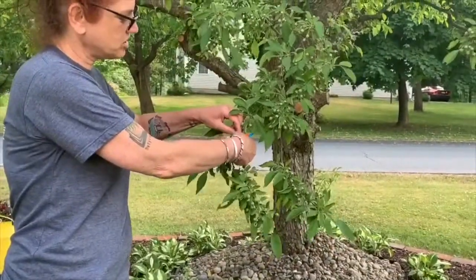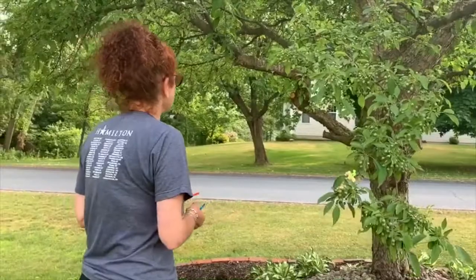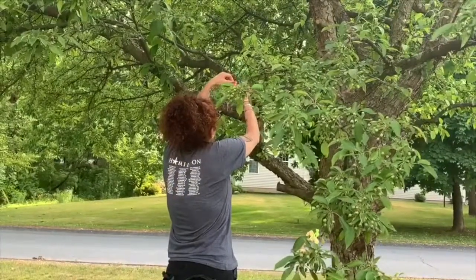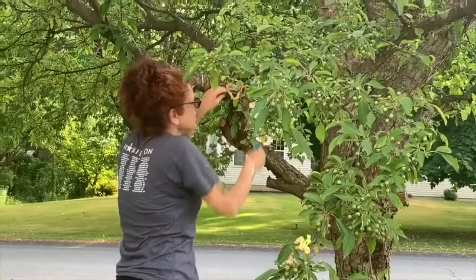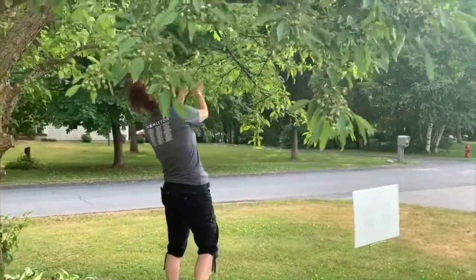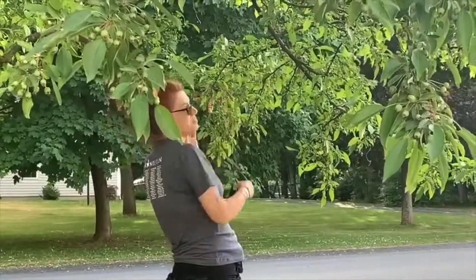Let's go see them outside. One over here on this branch, and I'm going to find one over here, and right here. So the birds will have a nice treat when they come to visit us — have fun!